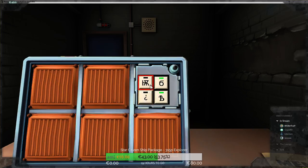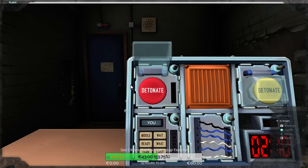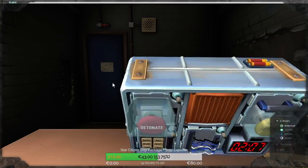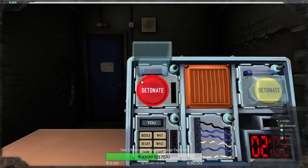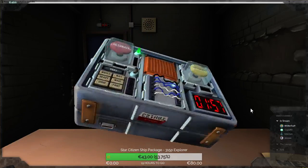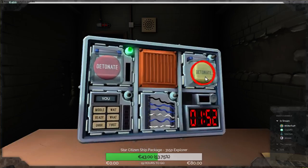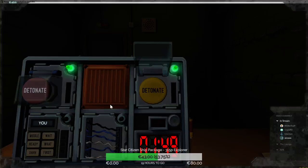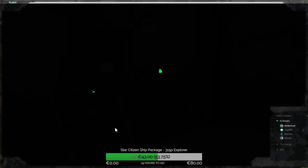Okay, next — a red button that says 'detonate.' Yes, a yellow button that says that on it. Yes, okay. Normal wires — six wires, no yellow wires. Yes.